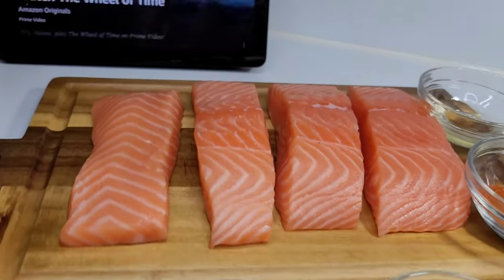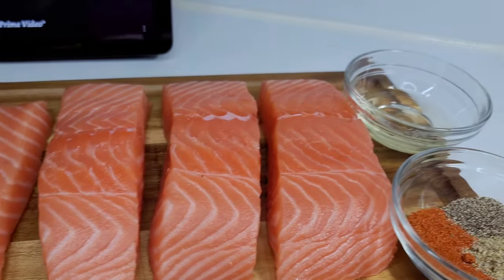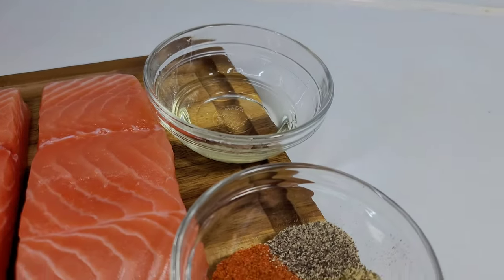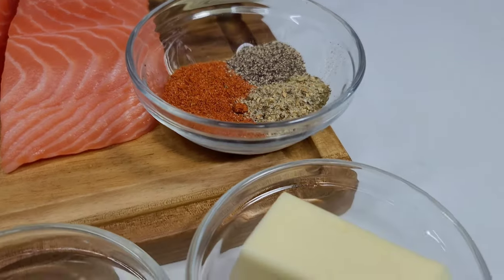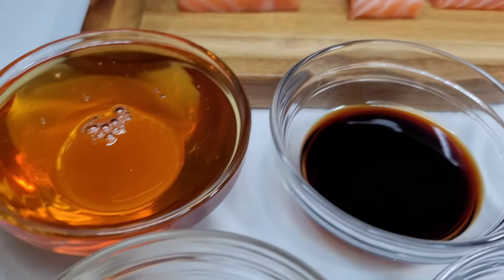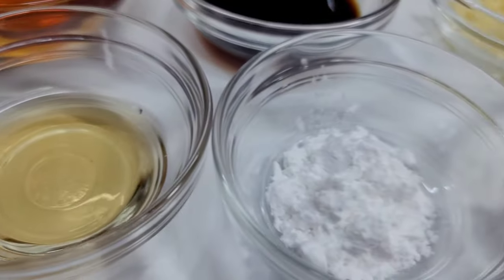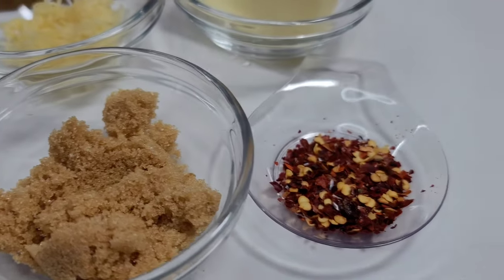To get started, I have four salmon fillets that I already washed and prepped, canola oil, and I'll be seasoning with some Old Bay seasoning, black pepper, and complete seasoning. For the glaze I have butter, grated garlic, soy sauce, honey, apple cider vinegar, cornstarch, brown sugar, and red pepper flakes.